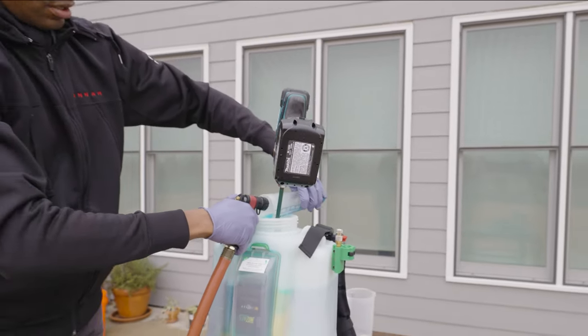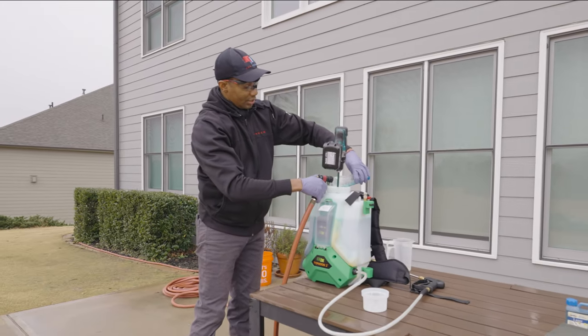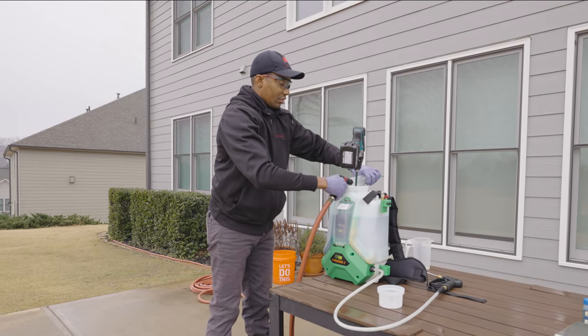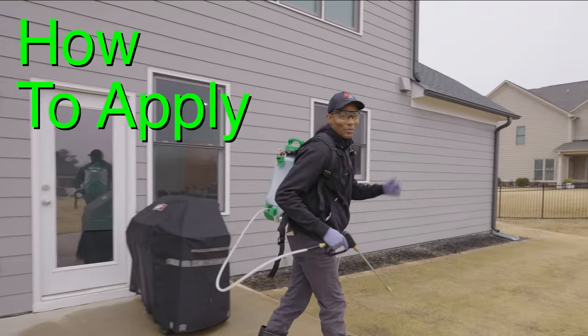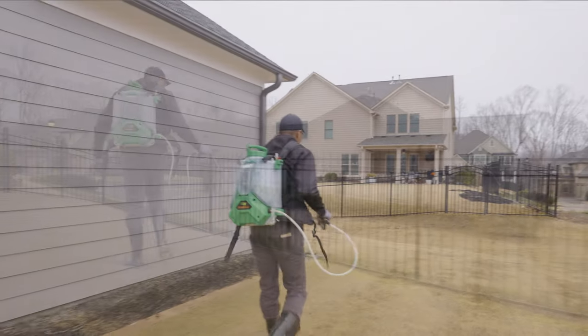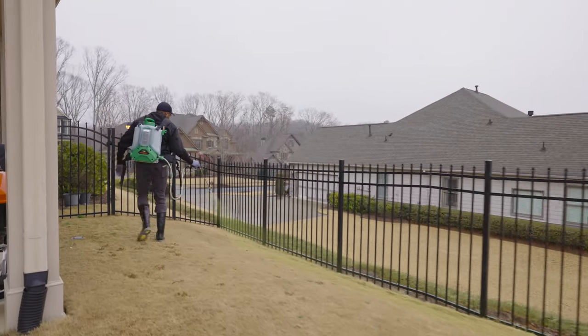The Blue Laser marking dye product is really good because it doesn't permanently stain driveways or anything like that. We're going to be applying this with the Flowzone at the higher 115 PSI rate, so let's go over and take a look at Alex's lawn and I'll show you how to apply the Prodiamine.